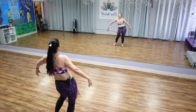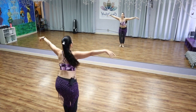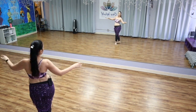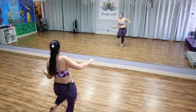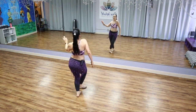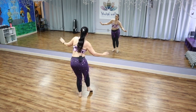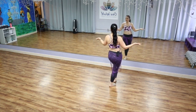Circle. Figure eight with a shimmy. Walk. Turn. If you want this section, go ahead and leave a comment and let me know.